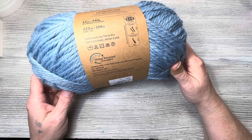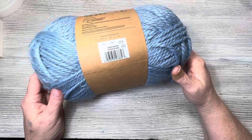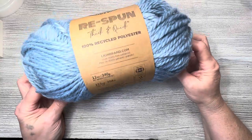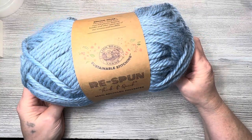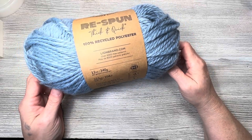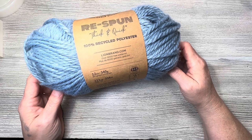I thought that was really cool. This colorway is called Faded Denim, and it is a nice lighter blue — not quite a baby blue, but more like a lighter country blue, if you will.